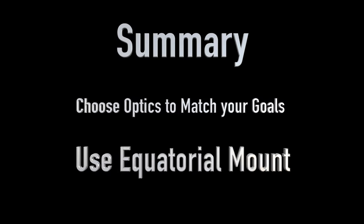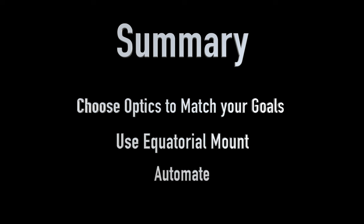So to sum up this section, there are three things that are most important. First, choose a set of optics that are going to match your photographic goals. Second, if you're shooting from land, use an equatorial mount. And third, figure out a way of doing automation that works for you — don't try to manually operate your camera.